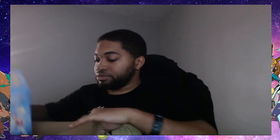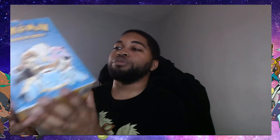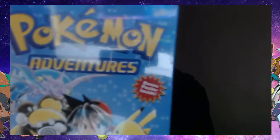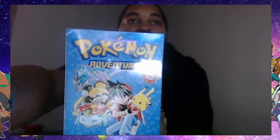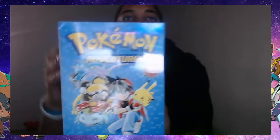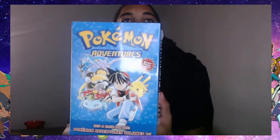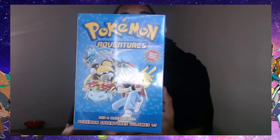And the second item we got here is Pokemon Adventures — Pokemon Adventures Red! Look at that nice shiny glossy cover right there. So we got the Pokemon Adventures manga series, volumes one through seven.